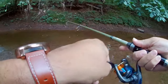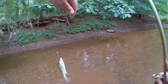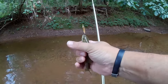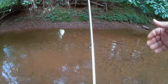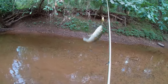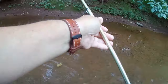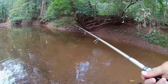There we go — got a little something already. A little tiny largemouth. That was quick. We lost him, but I'm sure I got it on camera. A little tiny largemouth on the first cast.